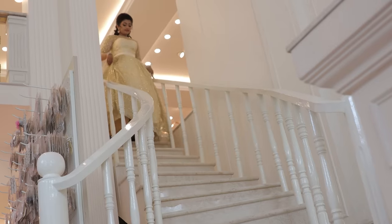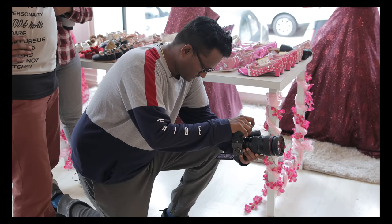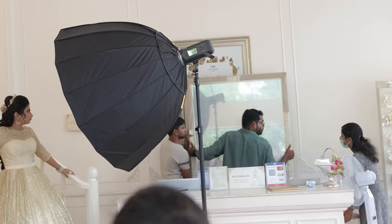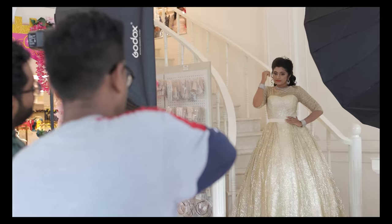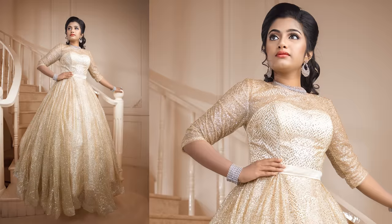One candid shot with available light. On the floor, the most attractive place — the staircase entrance. One shot in this staircase; the shadow is a very good one. In the bare bulb flash, one shot.